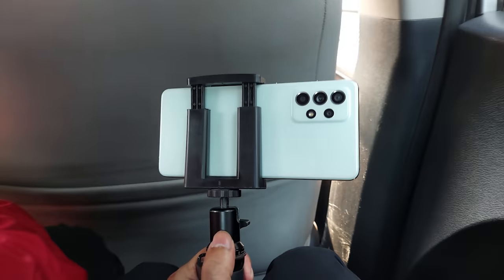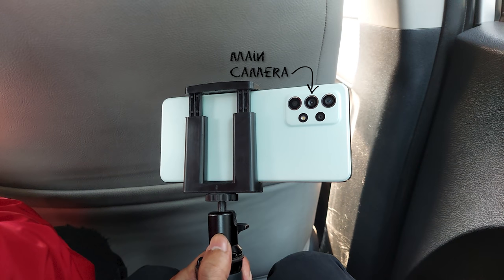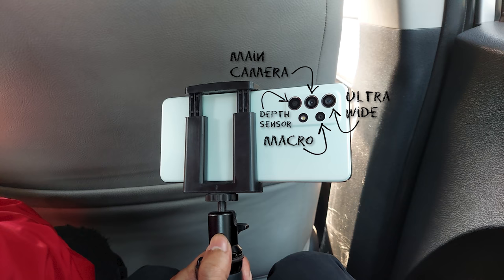The Galaxy A52s has a total of 4 cameras: a 64MP main camera which can shoot 4K 30fps with a focal length of 26mm, an ultrawide camera at 12MP which can also shoot 4K 30fps, then a 5MP macro lens and depth sensor. The front camera is 32MP, which can also shoot 4K 30fps.